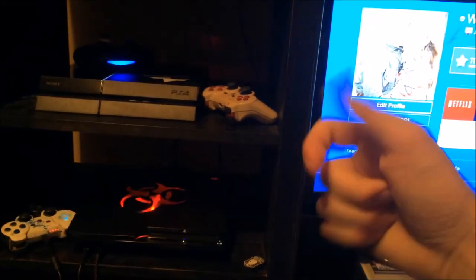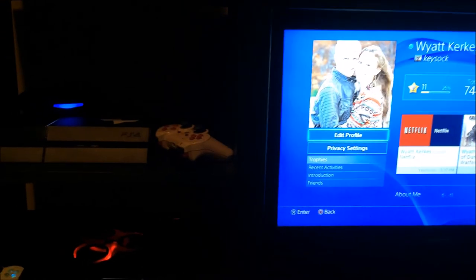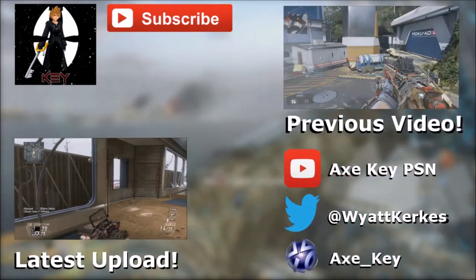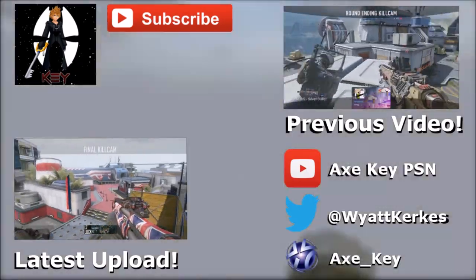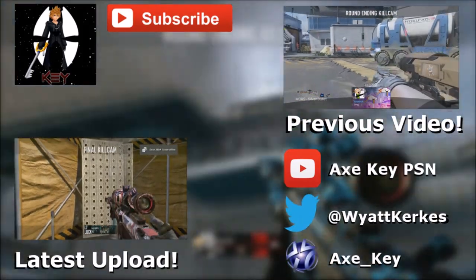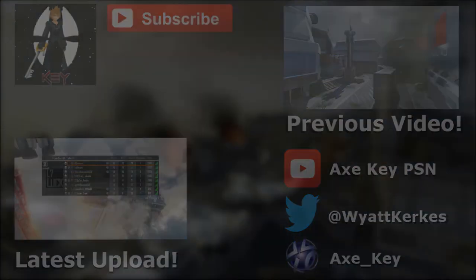That's my setup - I hope you guys enjoyed. Please leave a like and comment and subscribe if you're new. Again thank you guys so much, go ahead and check the kid in the description - my 200 subscriber shoutout to him. It's been Axe Key, peace, and I'll see you next time.